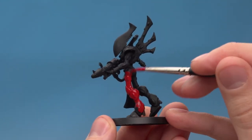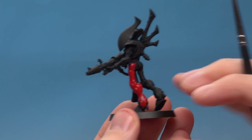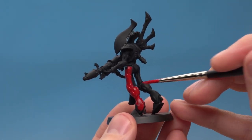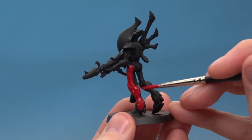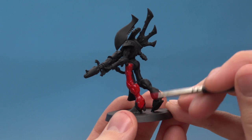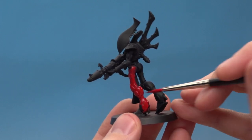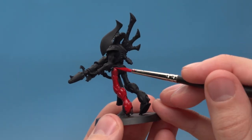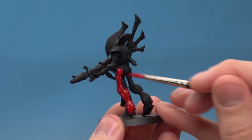Something to watch out for is making sure that you don't put too much paint on so that you don't start clogging up detail. If you can still see some of the undercoat through, that's absolutely fine — just let it dry and apply another coat later on. It's always best to apply multiple thin layers with base paint than it is one thick layer.